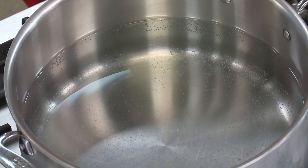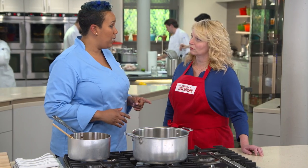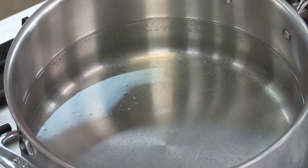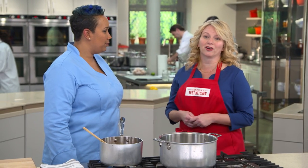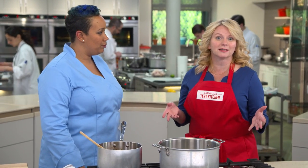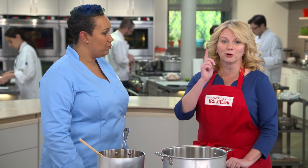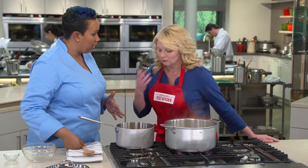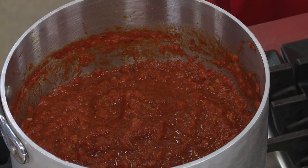We have four quarts of water coming to a boil. You only need four quarts per pound of pasta, and since we're working with one pound today, we're all set. That is the magic ratio. A lot of people don't use enough water when they're cooking pasta, but four quarts to one pound means the pasta won't stick together as it cooks. Remember rule number one: four quarts to one pound.